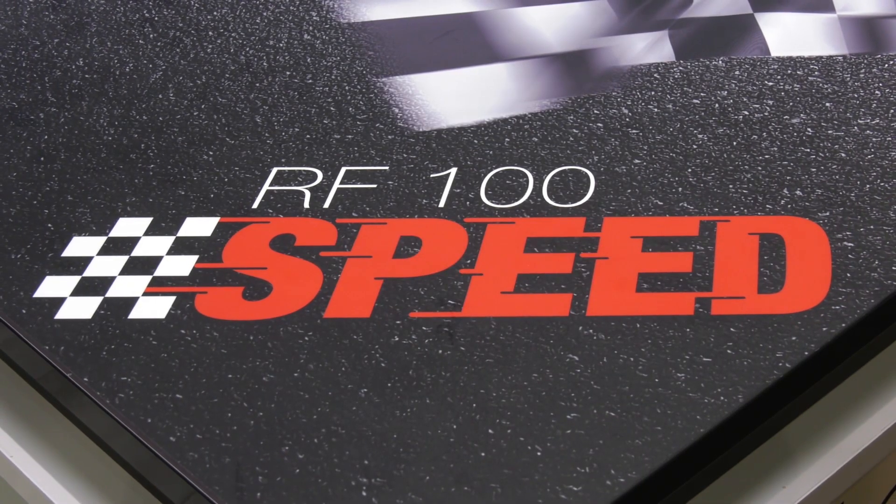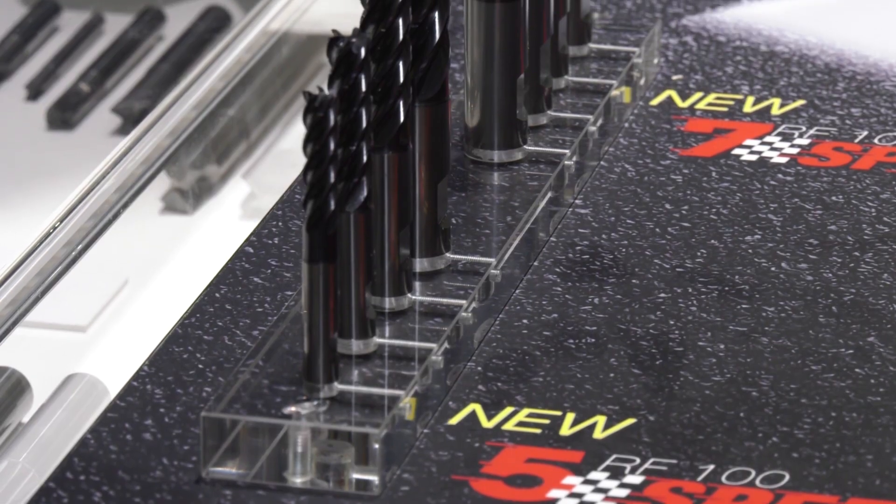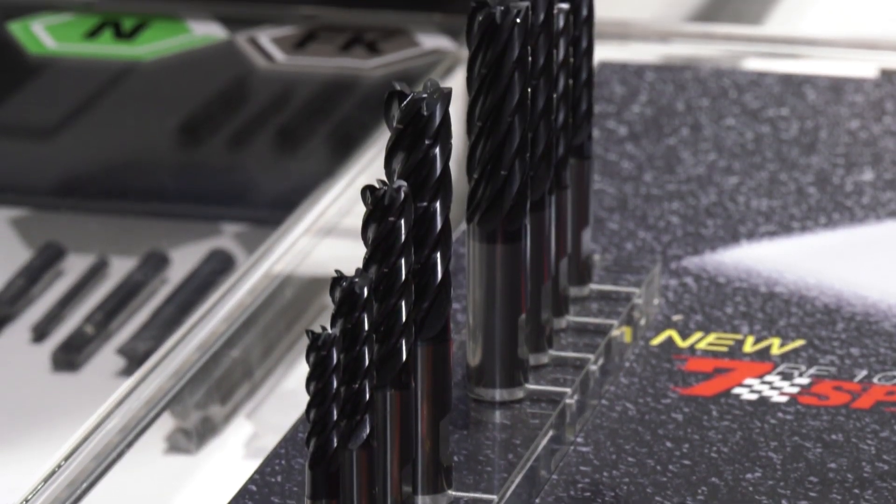We're here at your stand at Emo and you've got two new products here - the Global Premiers. What are they? We expanded our successful AF100 Speed Line. The Speed Line stands for trochoidal milling for very fast volume cutting in steels, stainless steel, and difficult to cut materials, especially because of the limited RPMs you can run in difficult to cut materials.